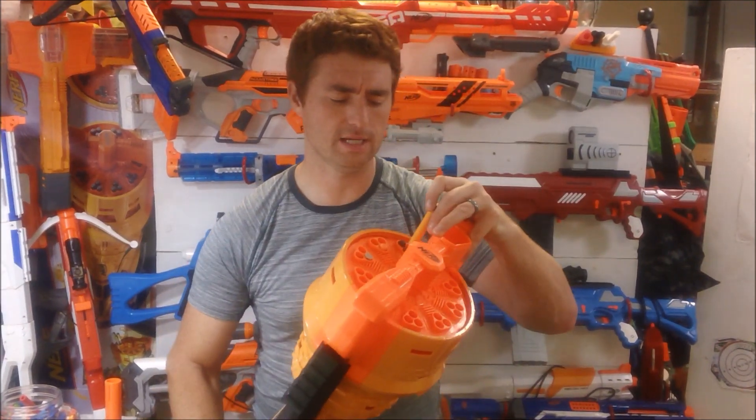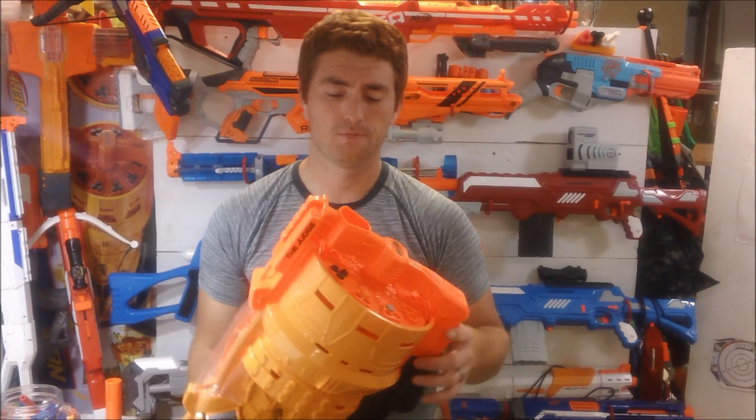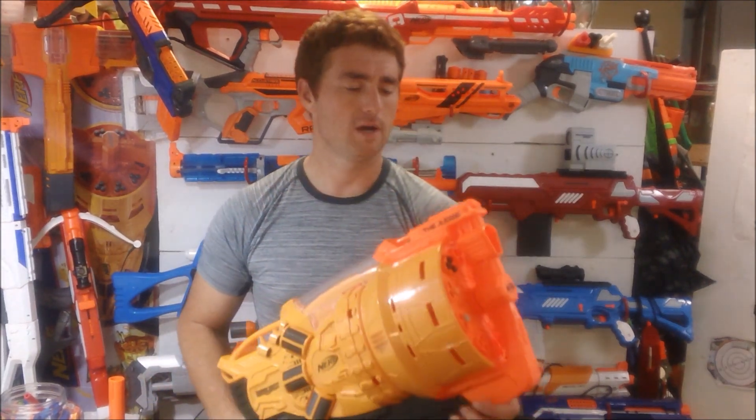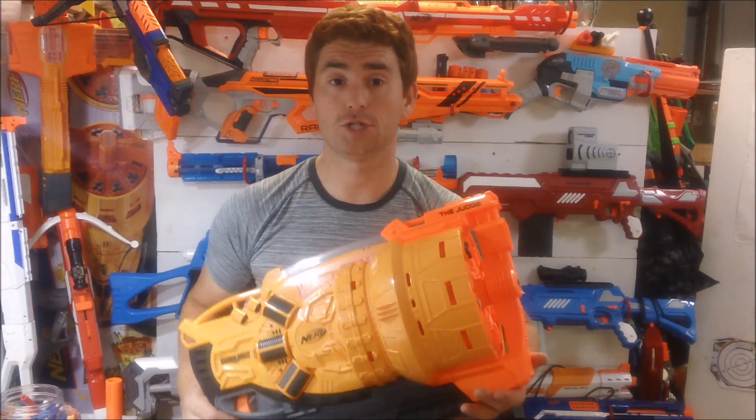When you load these in, you can load three, but I also want to show that I have a standard Elite and an Accustrike in here — you can do that to gain a little range, not a lot. I did range tests and will put a link in the description below as well as in card form. My wife volunteered to be a guinea pig for a different kind of range test, and I think it showcases what this can do quite well.